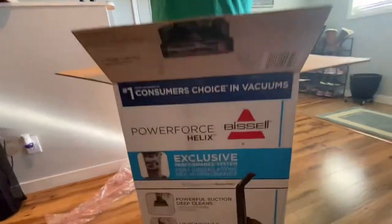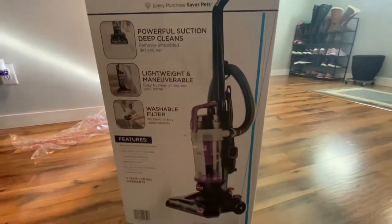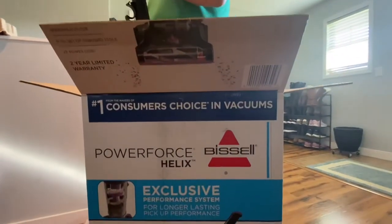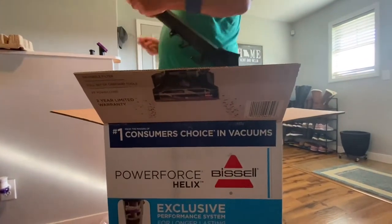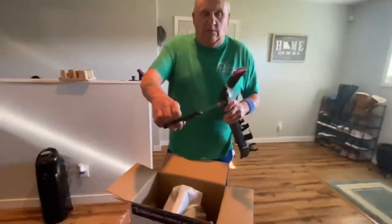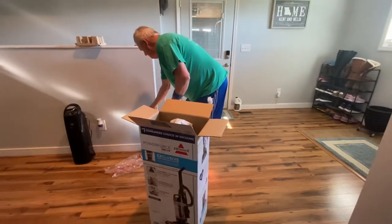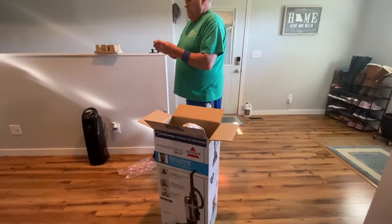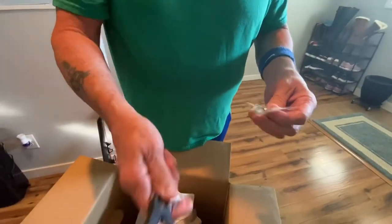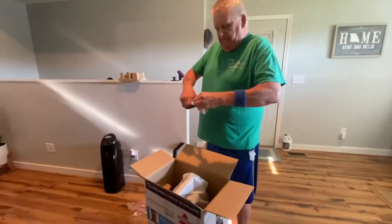Let me get the screws off of here. Sometimes they're easy, sometimes they're not. There we go — screws in here. We're going to cut these ties with scissors and get everything packed out.